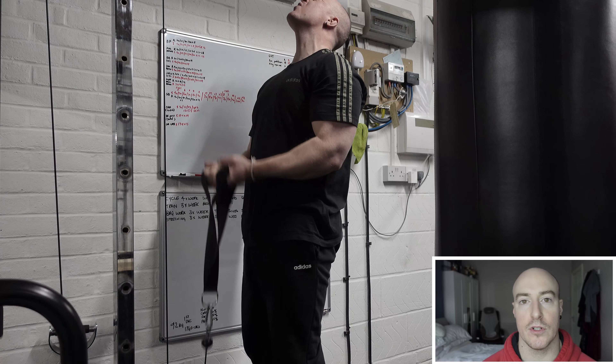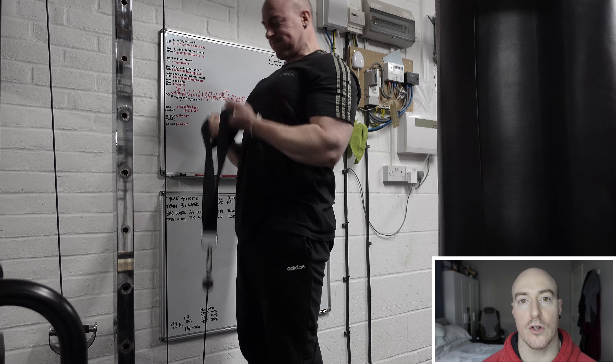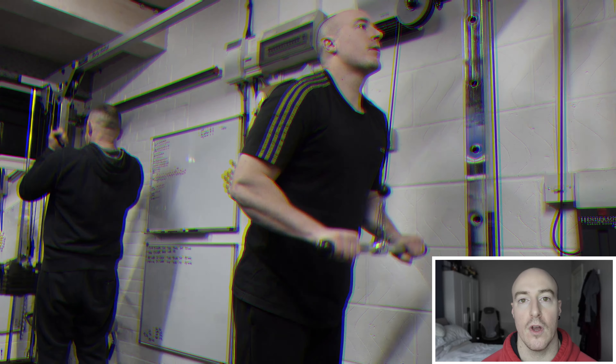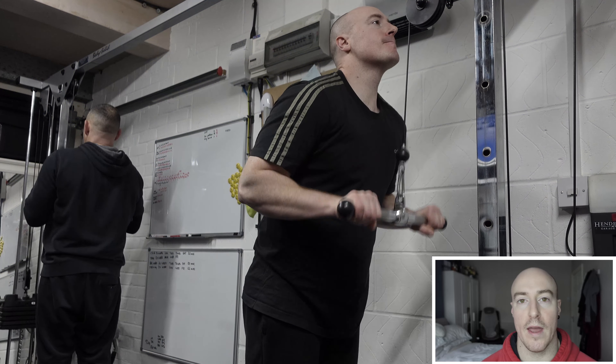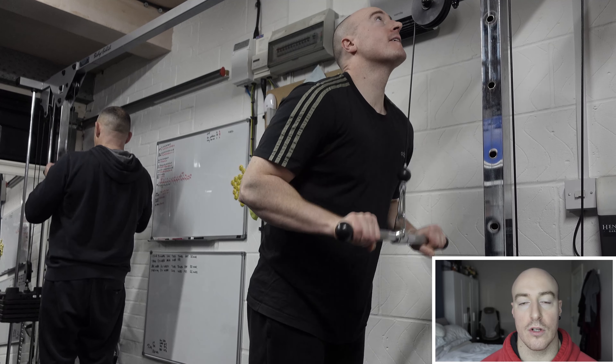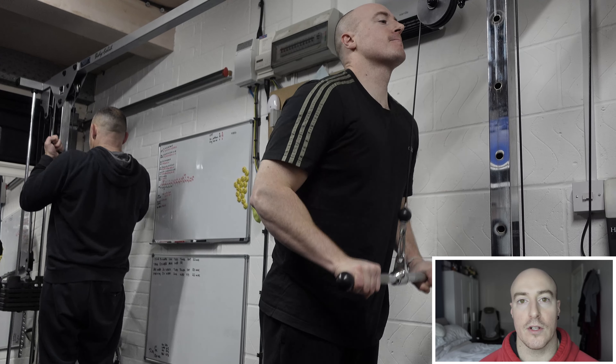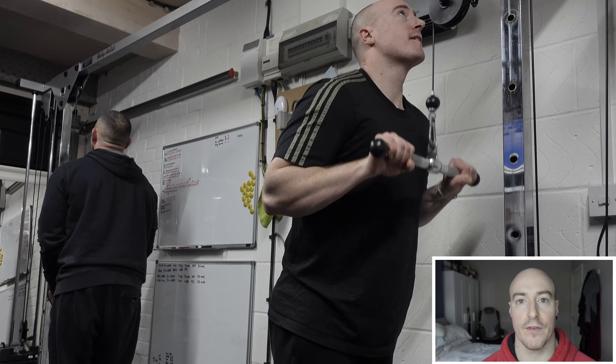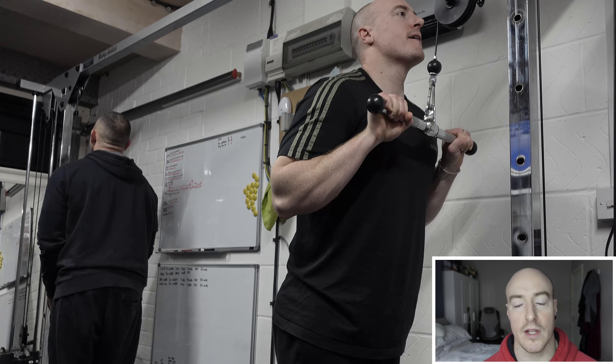You have to be quite conservative with the weight you pick because obviously as you go through the sets fatigue increases, and a weight that feels fairly comfortable on those first few sets may actually be too heavy on the last set or two. So be quite conservative, and if that means starting a little bit lighter and then increasing over a number of weeks, then so be it.